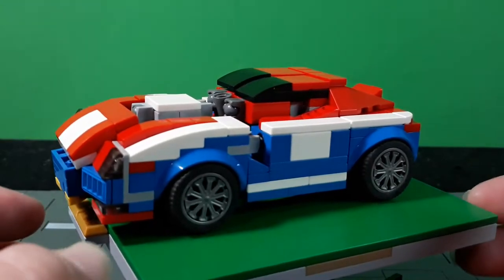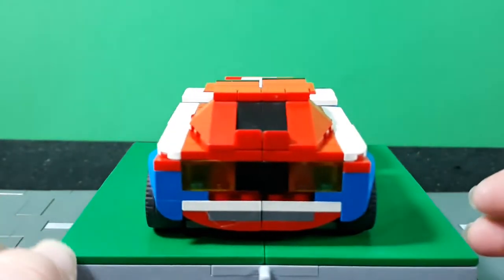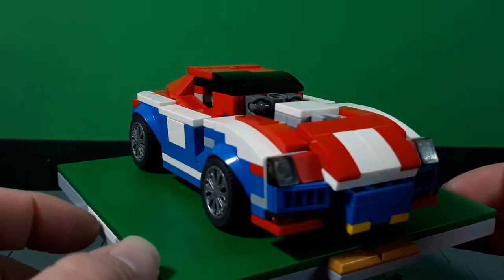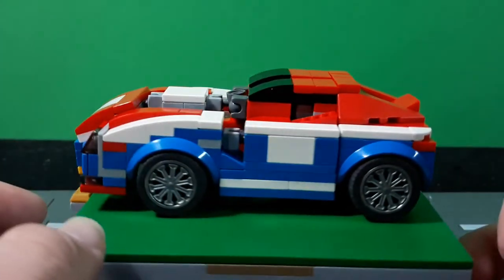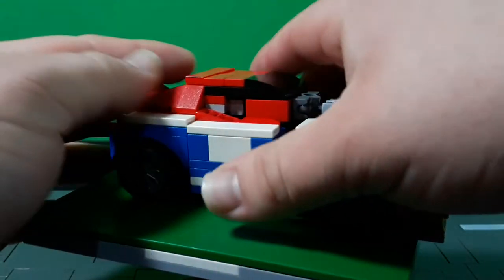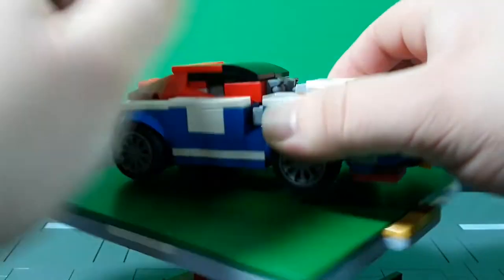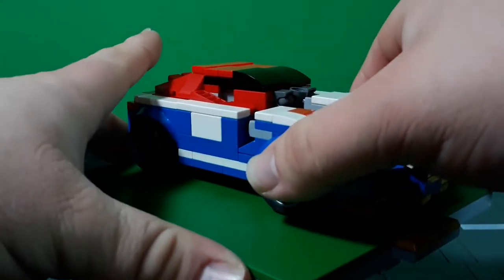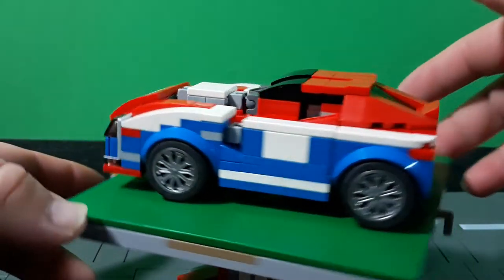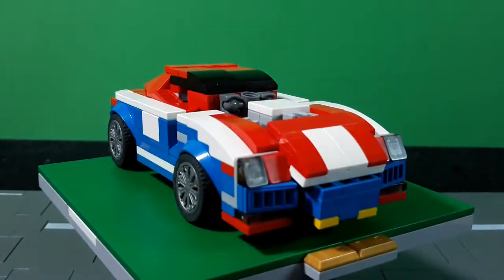We're gonna start by looking at Smokescreen, since he's kind of my favorite cosmetically. I really like his car mode, I really like how it turned out, and I really love the paint job — very patriotic, I guess, for a Japanese car. At the end of the day, we're all human, and I believe we should all come together. It is what it is, and unity is a nice thought.